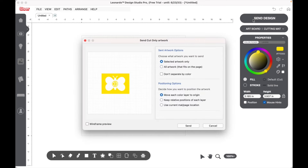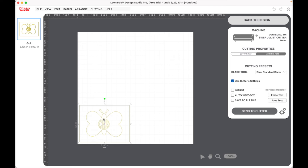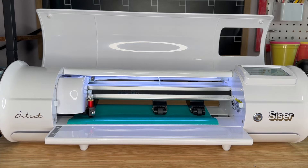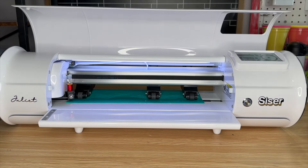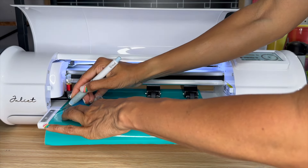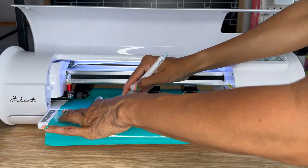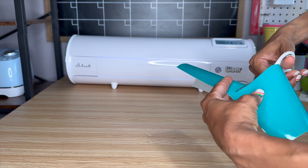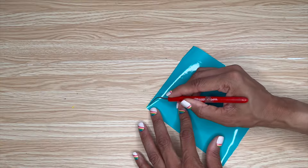Now we will send our design. With Select Artwork Only, we'll move each color layer to the origin, click Send, and send it to the cutter. The Juliet is really fast — I sped this part up just a little bit so you can see it cutting. When it finishes, I feed it to the front. I use the little fold hinge and take my blade to cut along that hinge for a nice clean cut. Then I push the Juliet out of the way, cut off the excess material, and I'm ready to weed the design.